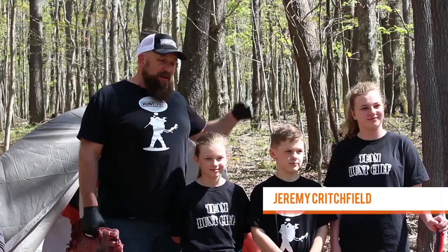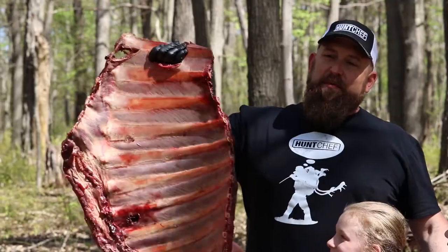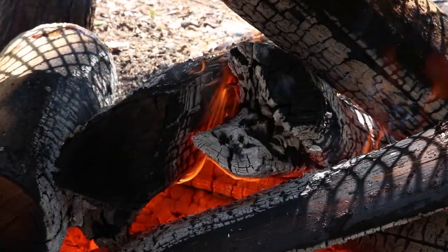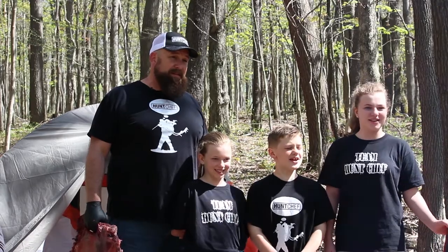Hello Hunt Chef Nation. Today we're having a bonfire Hunt Chef style. We're going to barbecue up a giant rack of moose ribs that Jay was kind enough to harvest up in Alberta. I can't wait to get these guys seasoned and over the hardwood coals. You're watching Hunt Chef on Mountaintop Outdoors. Remember, always eat what you kill!